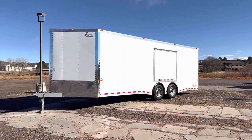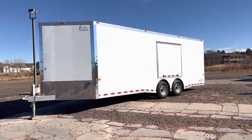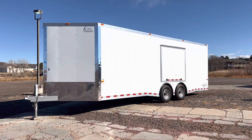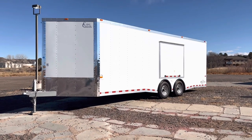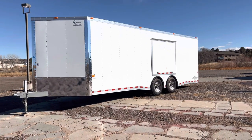Hey guys, it's Colorado Trailers, home of the Colorado Off-Road Trailer. I don't usually do videos on used trailers, but this one's kind of special. This one is a used 2017. It has less than 300 miles on it. They literally bought it from us, took it home, stuck it in their barn, and it sat there ever since. You guys will see even the aluminum is still shiny on it. It's kind of a special trailer.